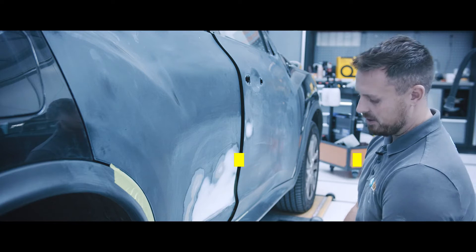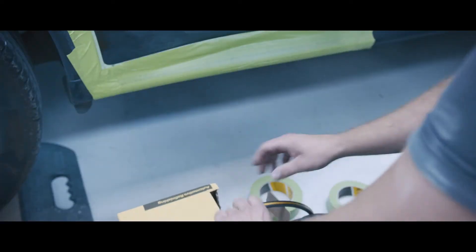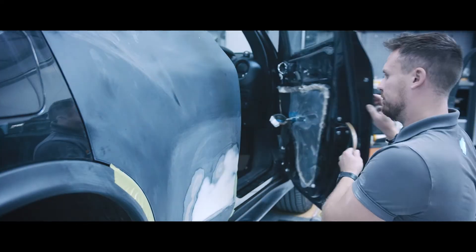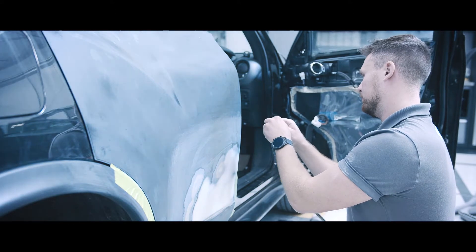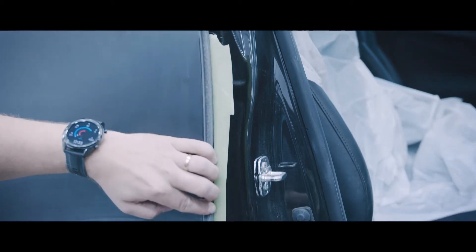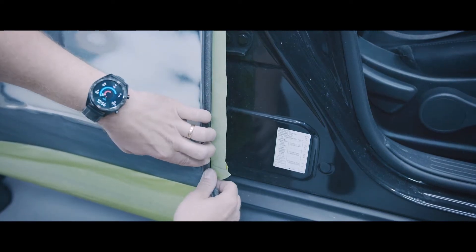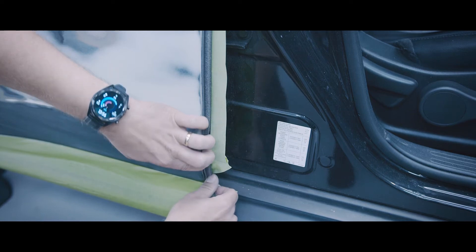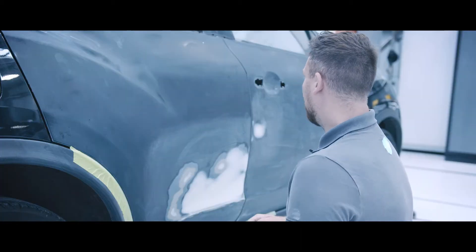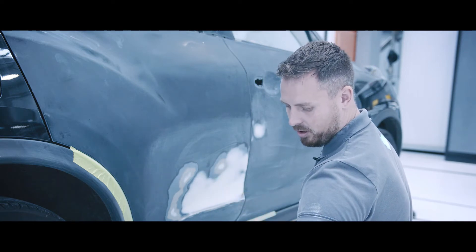The panels have been flatted and are now ready for taping. For this we'll be using the Q1 high-performance tape, and we'll also be using the square edge tape for the door shuts to help fill the gap. To outline the primer repaired area, we're going to be using the high-performance tape in combination with the Q1 t-tape.